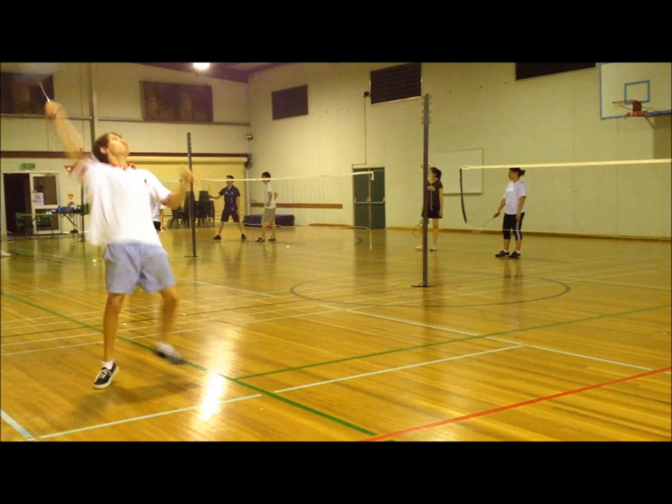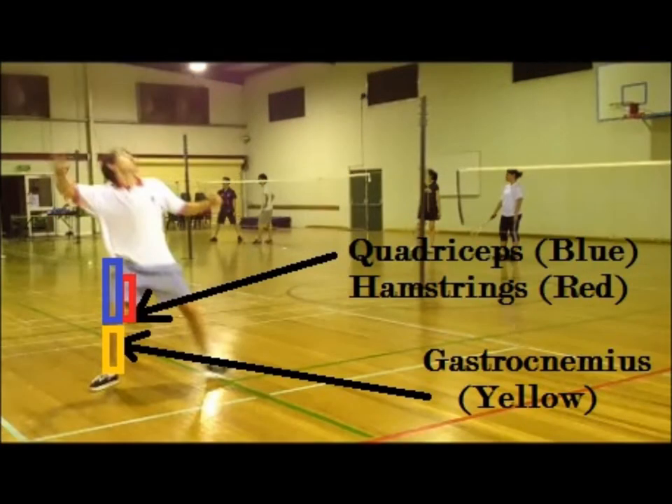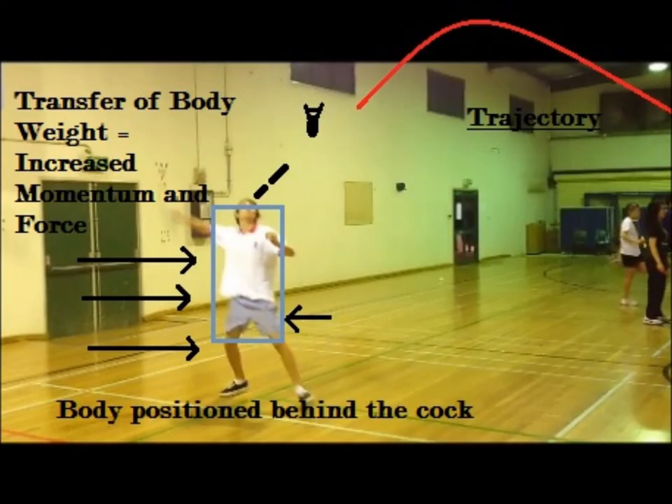The momentum generated in the preparation phase by the quadriceps, hamstrings and gastrocnemii allows me to swing from behind the shuttlecock. This generates more of a smashing effect, as the weight of my body is being transferred onto the shuttlecock, not just the force generated from my deltoids and triceps.